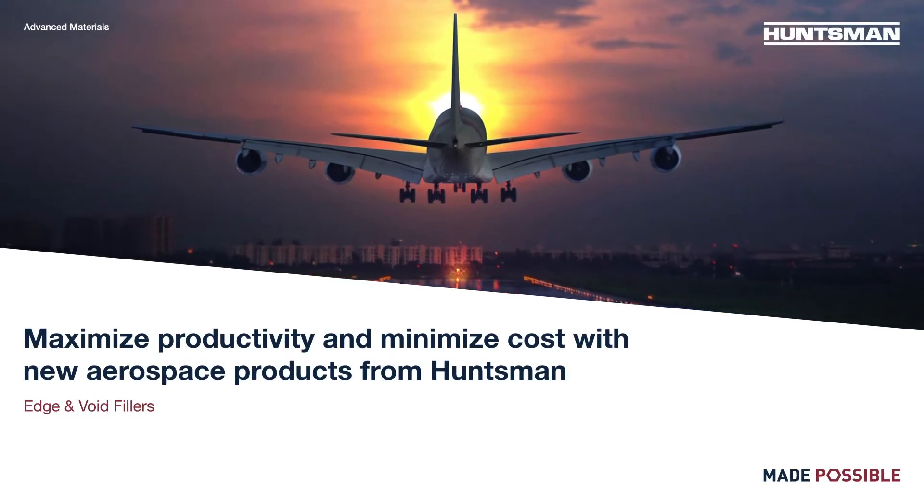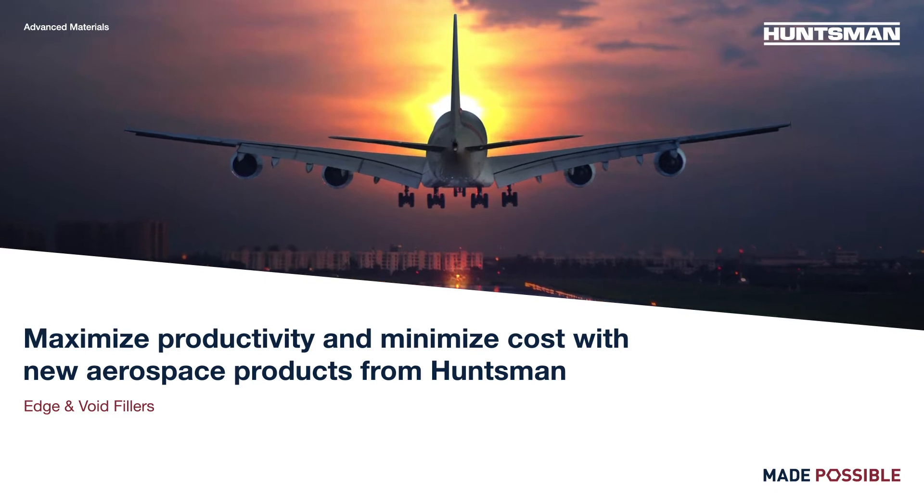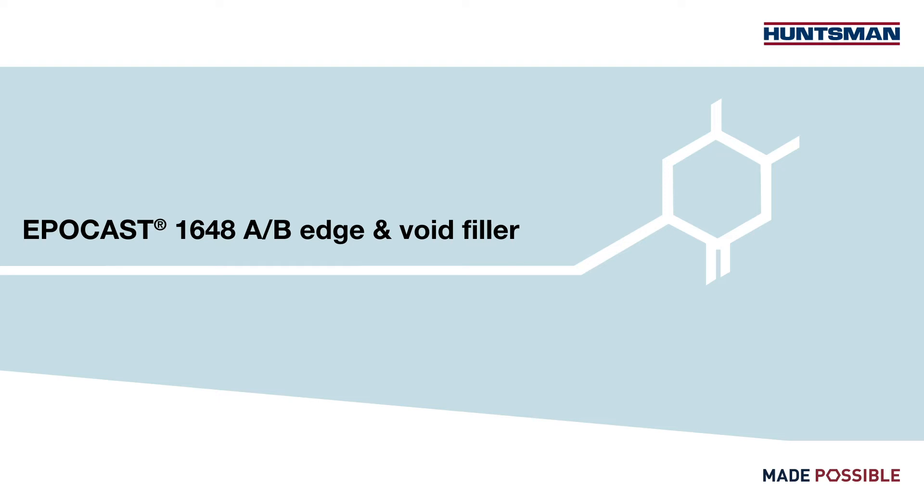Today we're going to show you how to maximize productivity and minimize cost with new edge and void fillers from Huntsman. Let's focus on EpiCast 1648 edge and void filler.